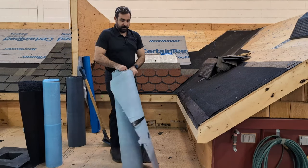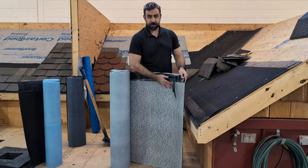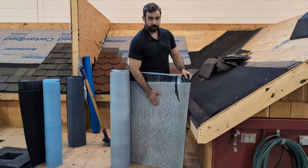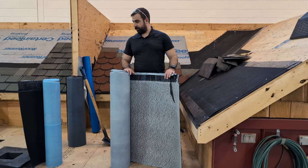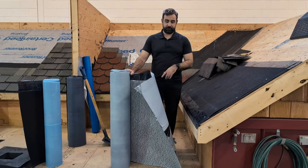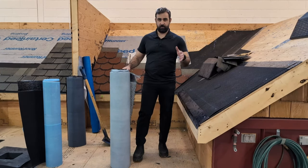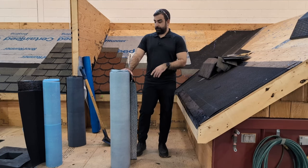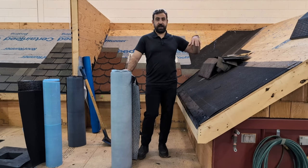Next we have our Winter Guard Metal, a smooth surface — great for under metal roofs. It still provides a little bit of grip for some traction. It's a little taller than your standard Winter Guard but same general coverage, around two squares, 200 square feet of coverage, or approximately 61 feet of lineal coverage — someone can fact check me on that.